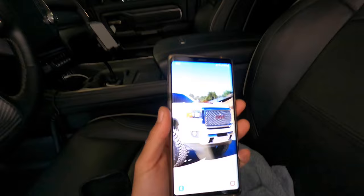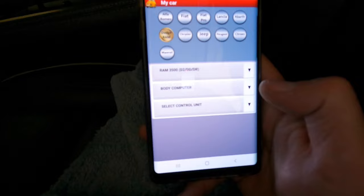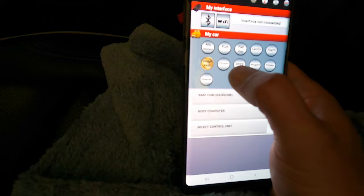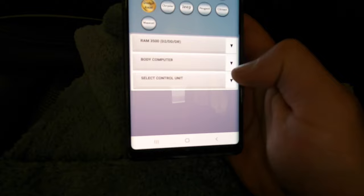I'm going to show you the app right here — that's Alpha OBD2, or Alpha OBD. Here are the options it can do: Alfa Romeo, Fiat, Dodge, Ram, Chrysler, and others. I'm not going to buy a Maserati, so you're obviously going to pick what you've got — whether that's a 3500, 2500, whatever you have.